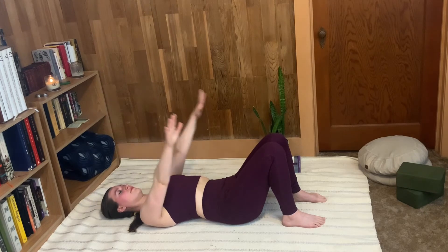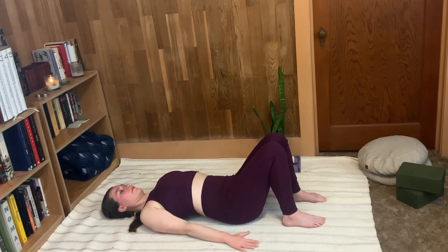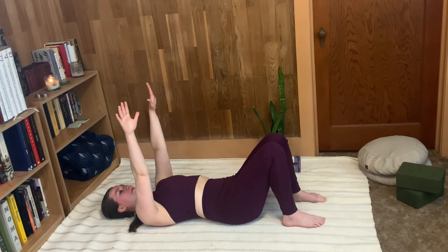We'll repeat that again. Inhale, press the palms down, fill the lungs — belly lifts, chest lifts, hold. Suspend the breath at the top for as long as you comfortably can. And then exhale and reach the arms back up.